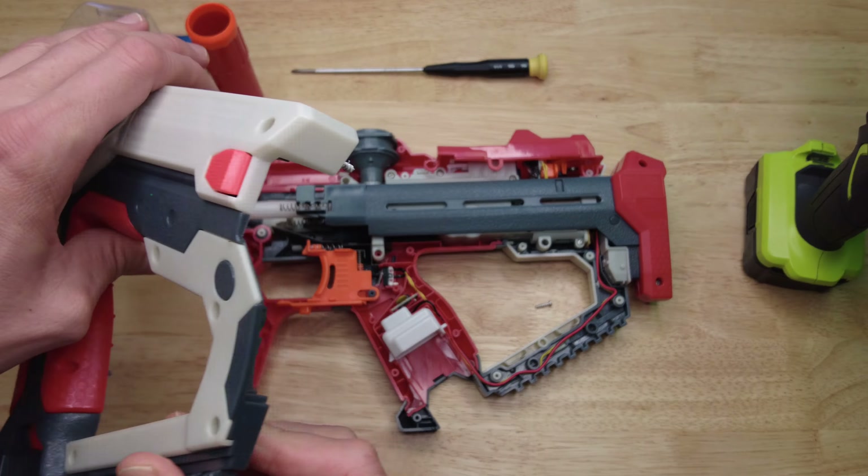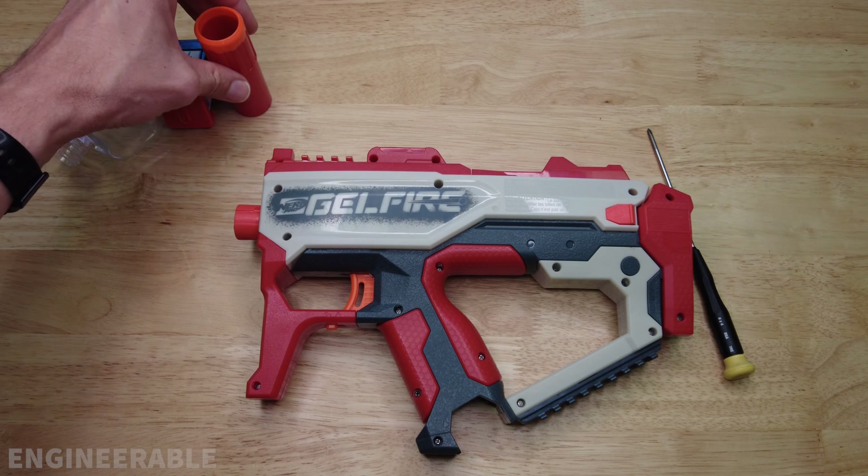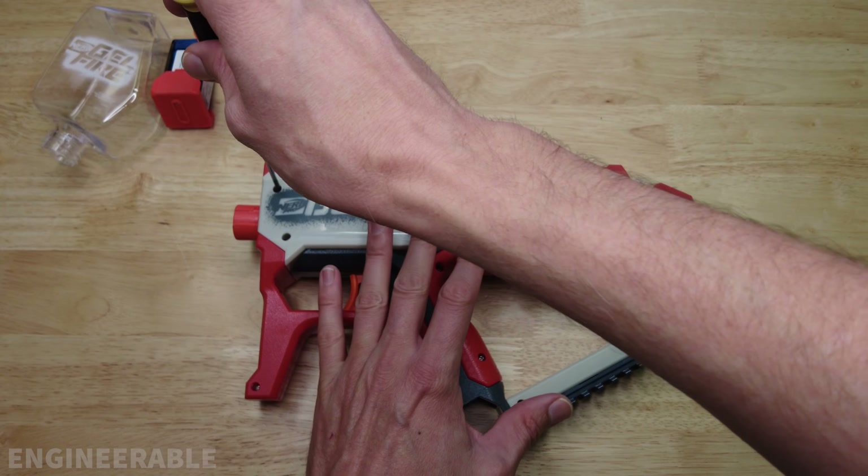The battery's removable so we're going to go ahead and take that off first, then the hopper, and then the front muzzle — flash hider, whatever it is. It's definitely not a silencer, it just makes things louder. Let's get down to it and take out all these screws.